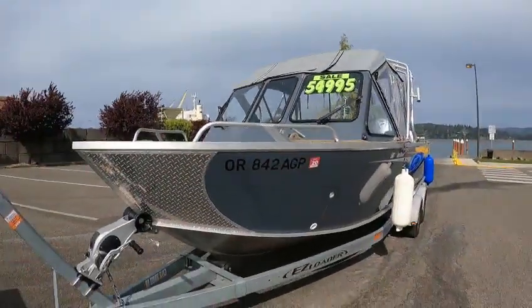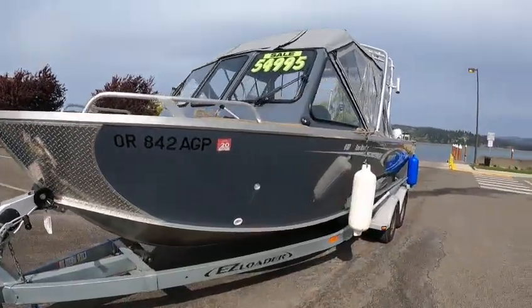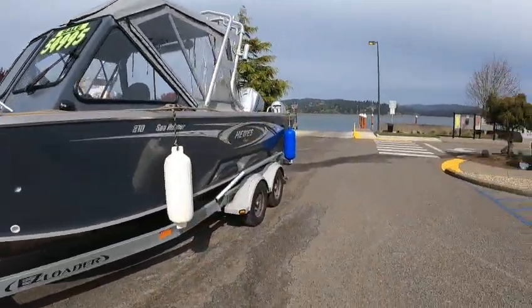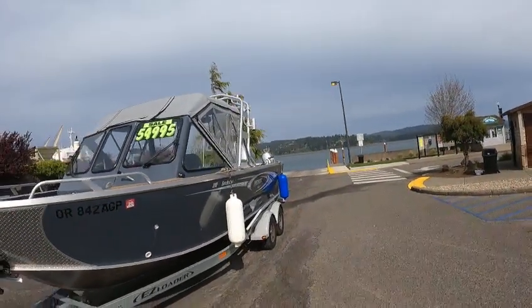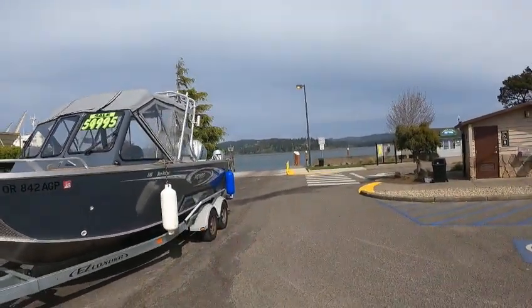Hey, this is the Boat Doctor. Got an eye on this boat — it's a 2019 210 Sea Runner Hewescraft. All gray, dual wipers, top size, backdrop, bare grass tower — probably a bare west — but it's a tower.